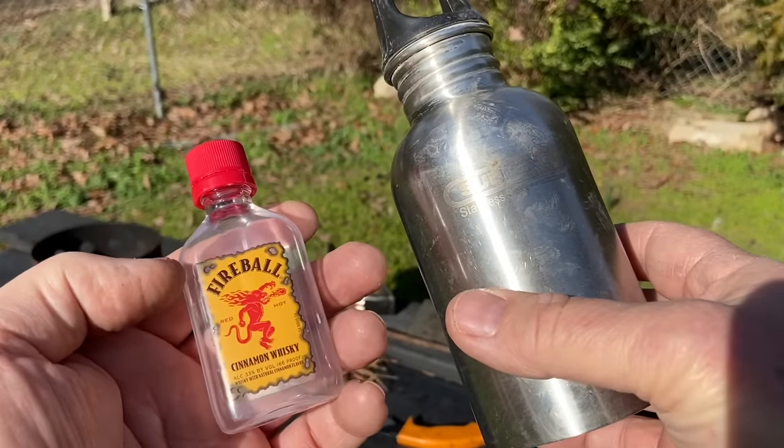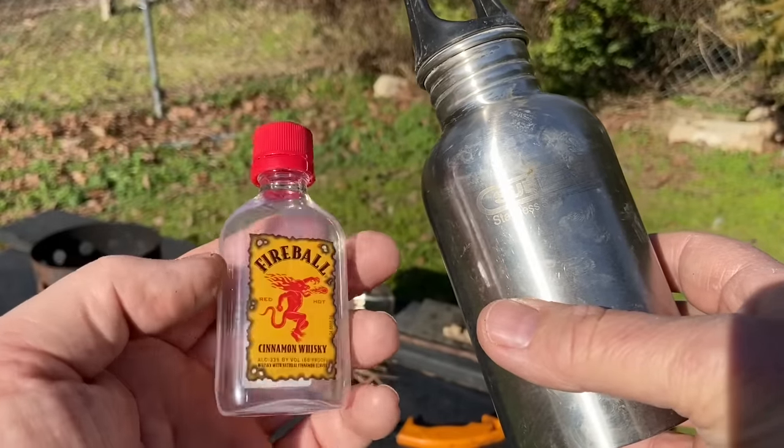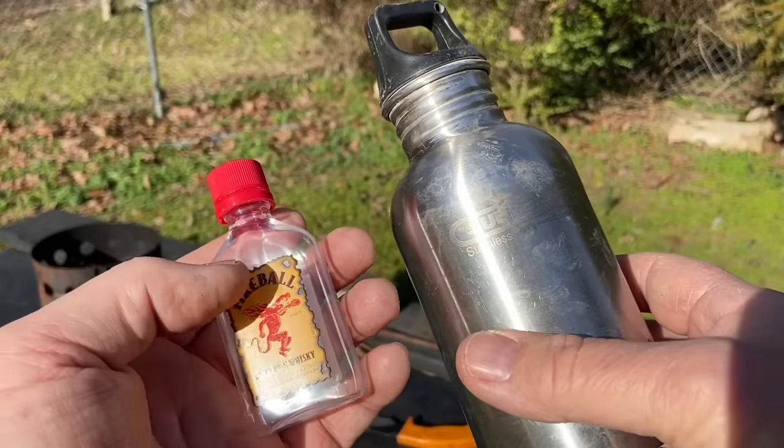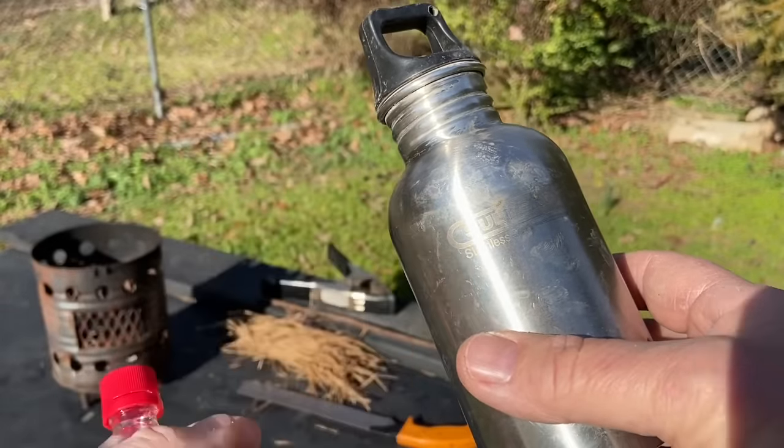Hello, YouTube. I'm David with the David West channel. Here's a leftover, empty mini-bottle from a video I did probably a couple weeks ago. Let's go ahead and fill this little container up with these wood ashes.